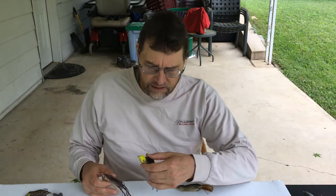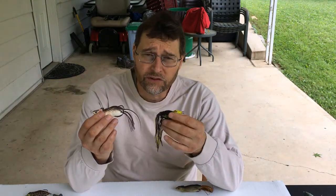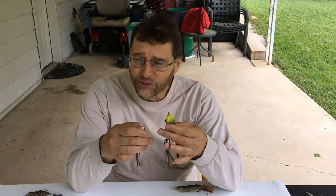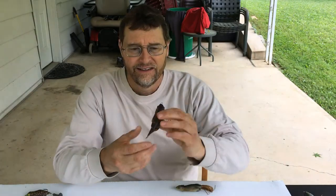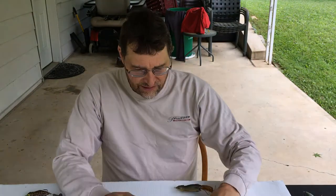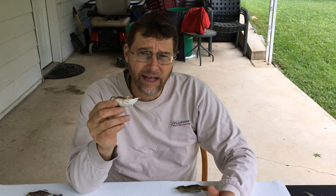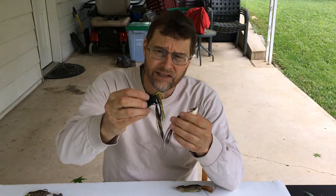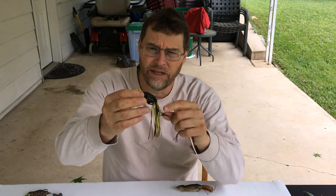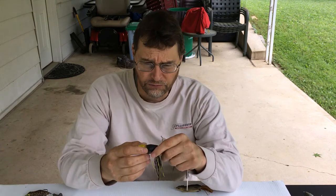First up, we want to talk about these weedless frogs, weedless rats, and weedless bluegills. These lures are meant to fish in heavy cover — it could be brush, slop, weeds, milfoil, lily pads, hydrilla, all the different kinds of thick weedy cover. They have hooks set up to be weedless to allow you to fish through heavy cover, and they do very well that way.